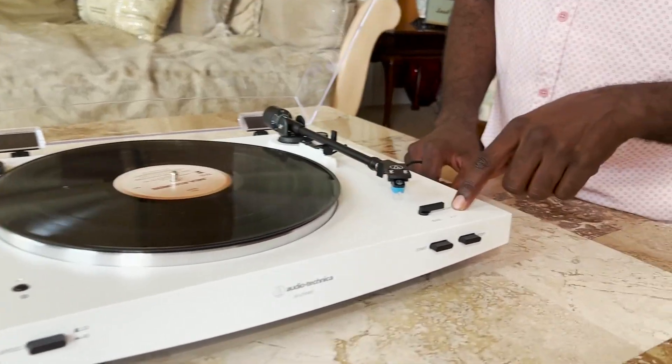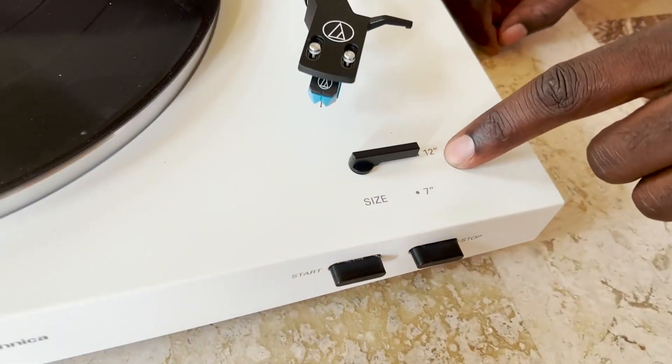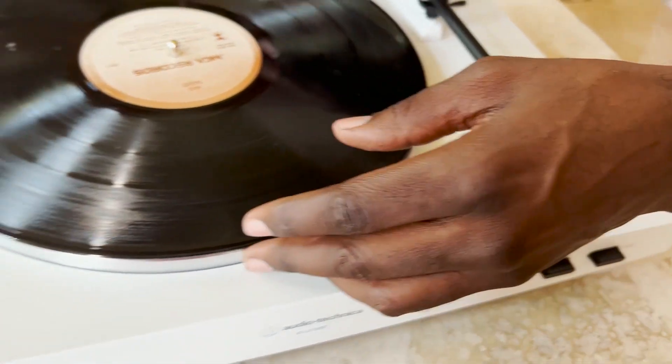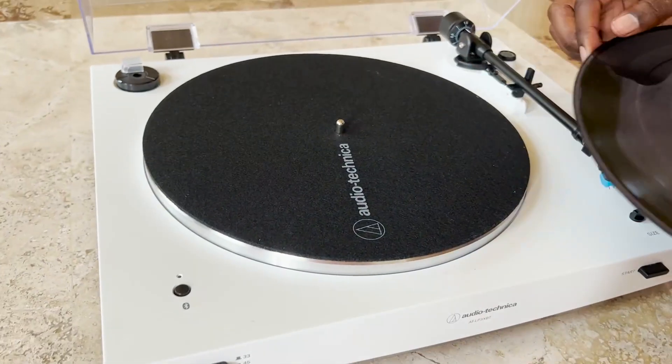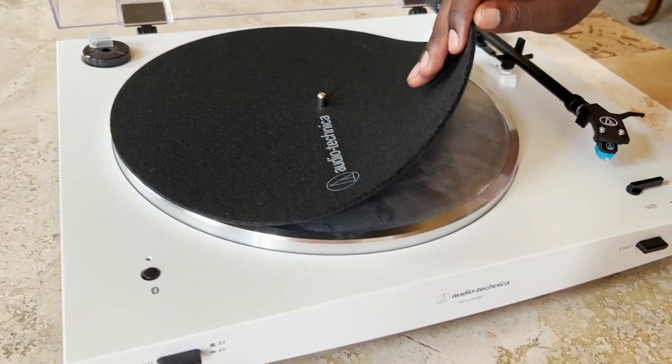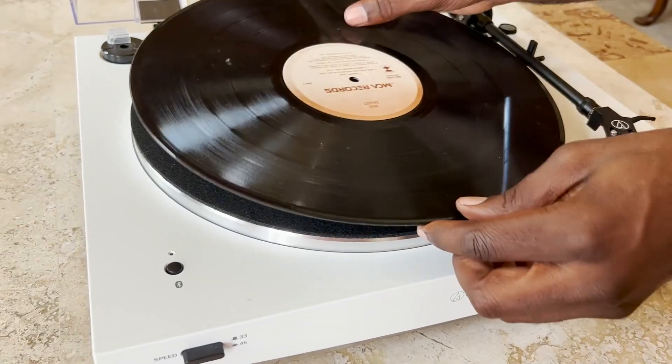There's a feature over here where it does show that you can choose the different sides of your disc that you want to play. So that's cool right there. Lifting it up, you'll see under the side a very nice, really smooth velvety texture right there.